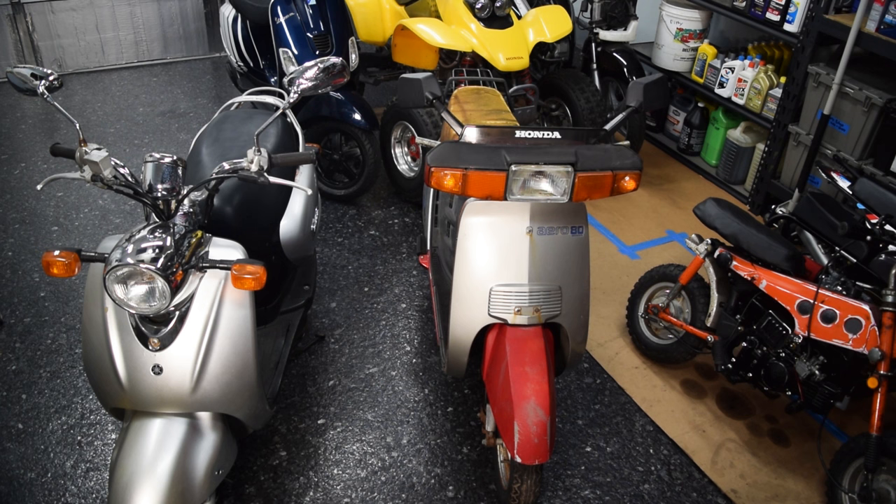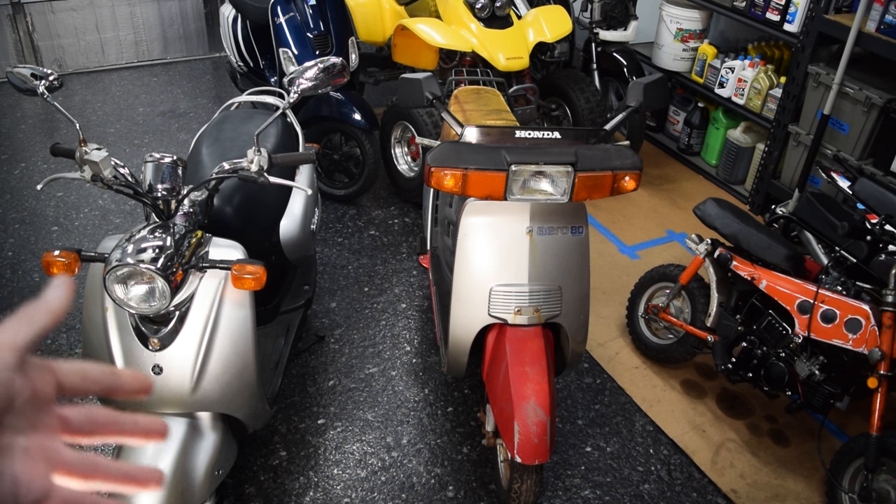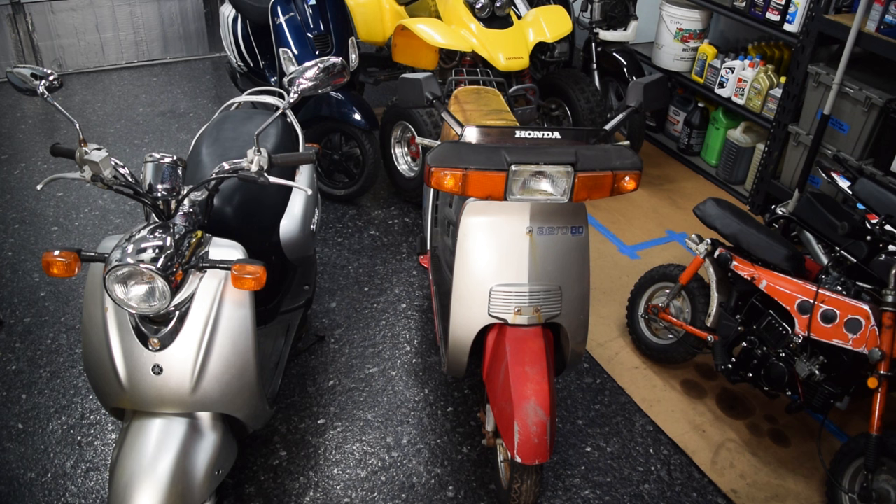This is an 83 Honda Aero 80, which was originally an 80cc two-stroke engine — a decent little scooter. I think there was a 50 and an Aero 125, so this was the middle one. It's very 80s, a cool little scooter, but it's very incomplete. All I'm going to do is basically powertrain swap it with the Yamaha Vino over here.